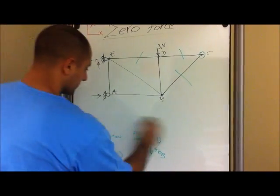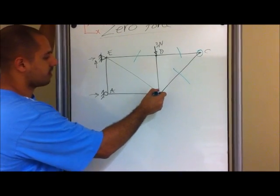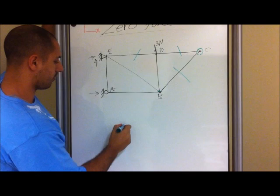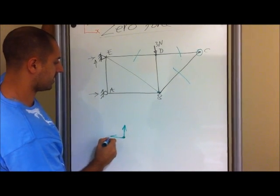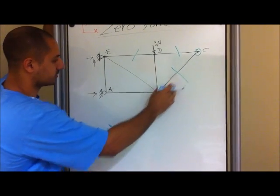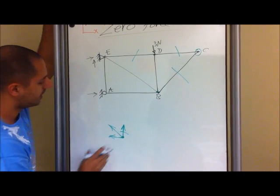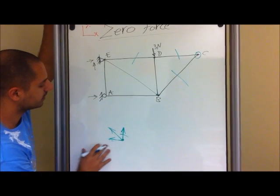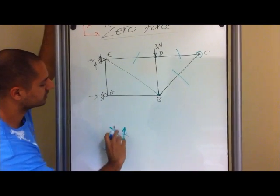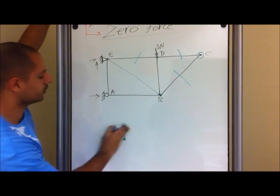Now moving on, we can do point B. At point B we have this force, that one, and this right here. This one is already zero, so we don't have to include it. Just by looking at this, we know that this one has a value, and this one right here is undetermined. We can't solve it since we have three unknowns at this point, so we move on to a different point.